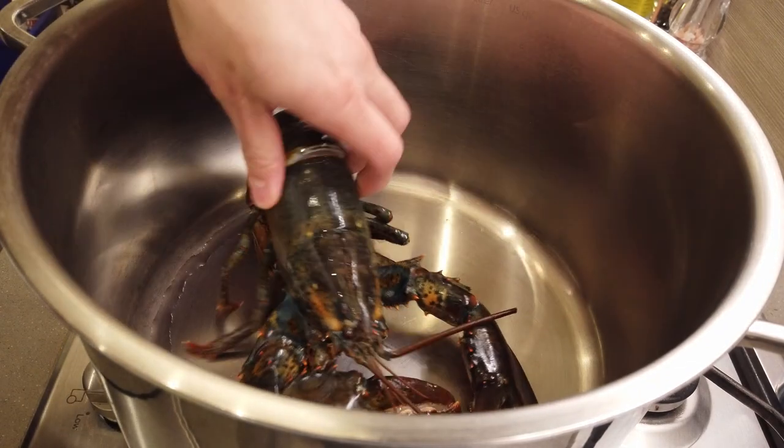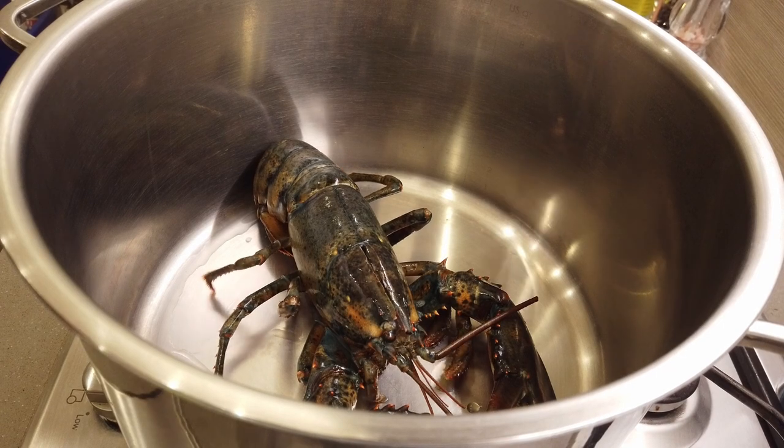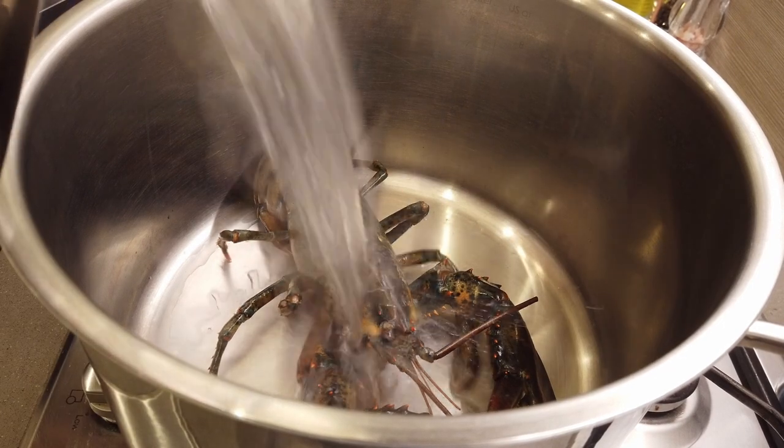In a pot, place the lobster right in. It looks like the lobster's still alive, but that's just the reaction from the muscles from the shock.